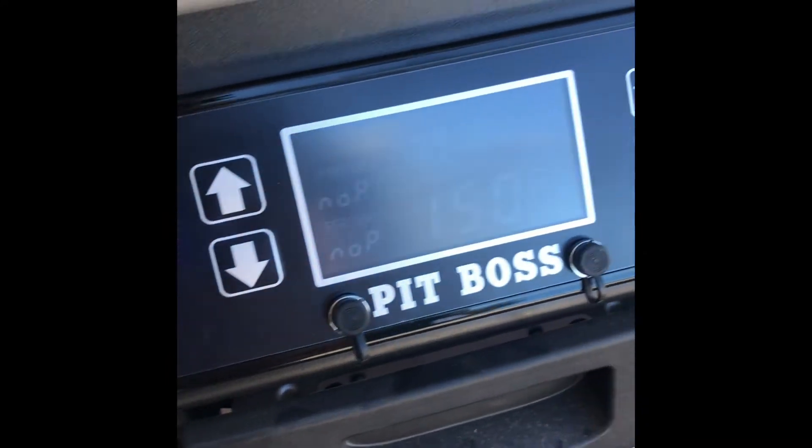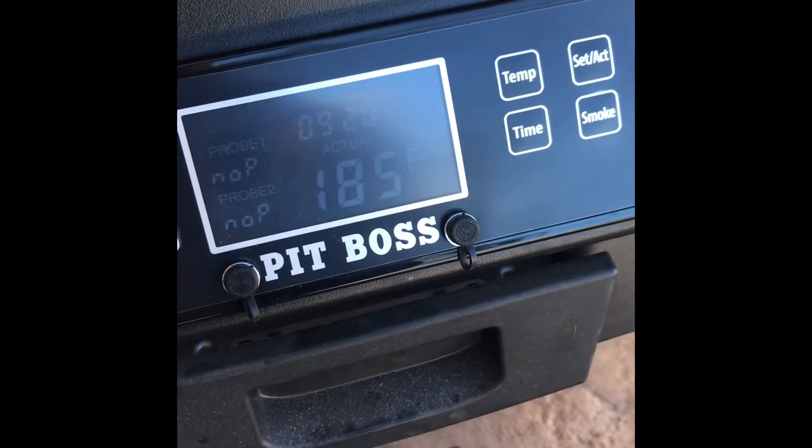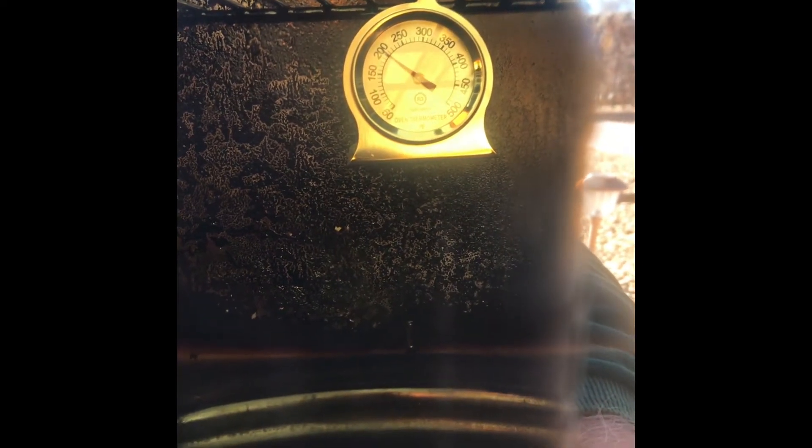You can see the element's off — it thinks it's at 150. We're going to go up to 190 now. It had been at 190, toggled to 185. You see the element is off. You can see up in there it's sitting right at 200. So it's about 10 degrees warmer than it thinks it is at 190.